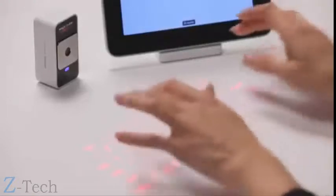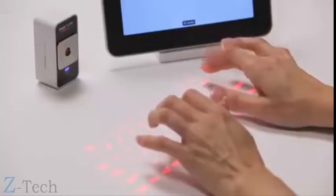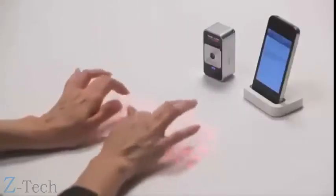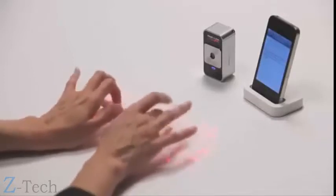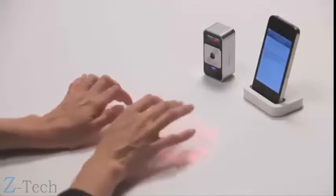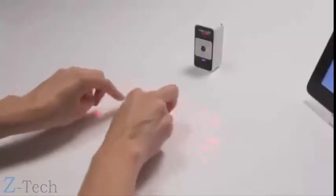Start by resting your palms on the workspace and elevating your fingers just above the projected keys. You can get acquainted with the key positions by looking at the key pattern and listening to the sounds that correspond to each keystroke. Most users start with a hunt-and-peck style and add more fingers as they become comfortable with the technique. The learning curve is short and it's fun to try different approaches.